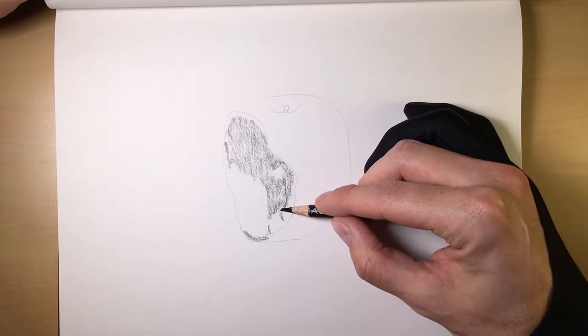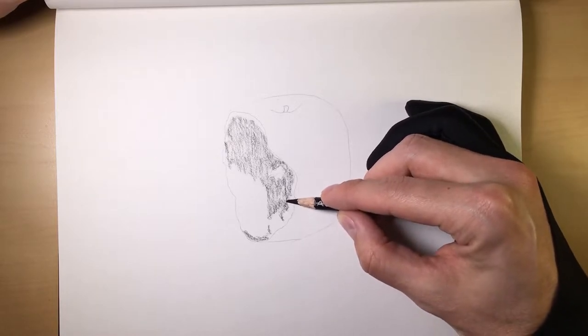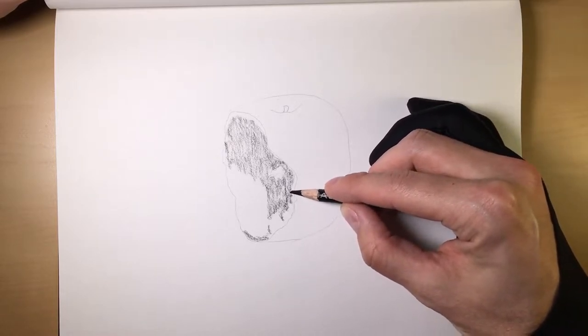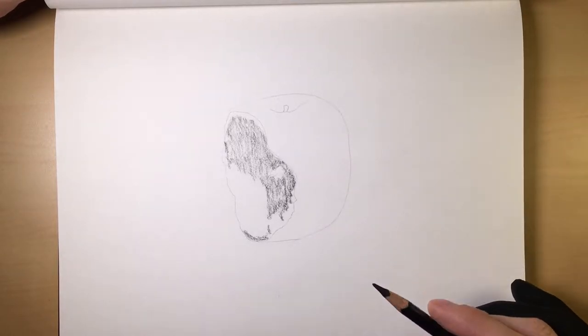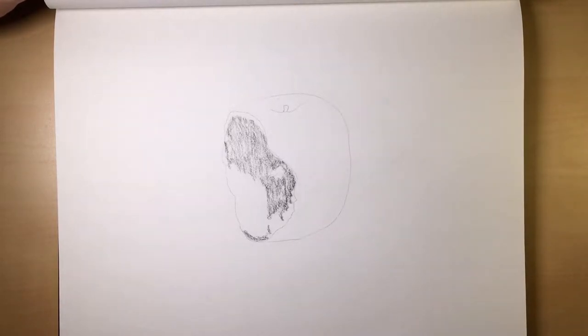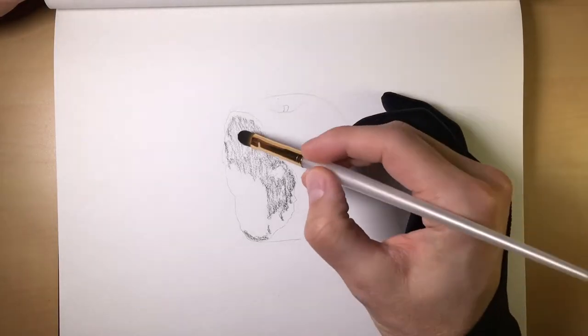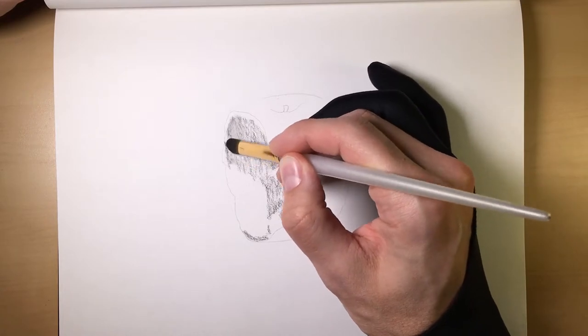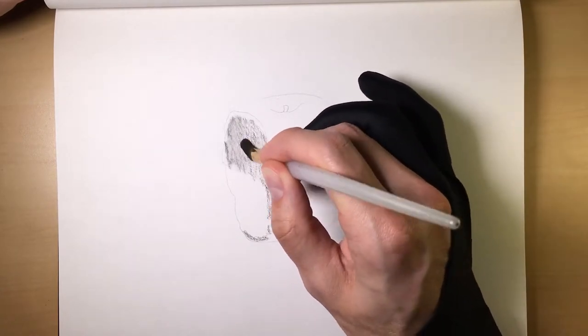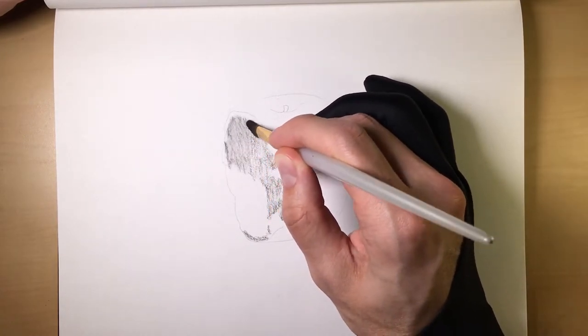A lot of times you'll find with charcoal, you don't even necessarily need to draw lines. All you have to do is play with the amounts of charcoal. So now what we'll do is take our brush and go ahead and hit it. What we're essentially doing is pushing the charcoal into the grooves in the paper.